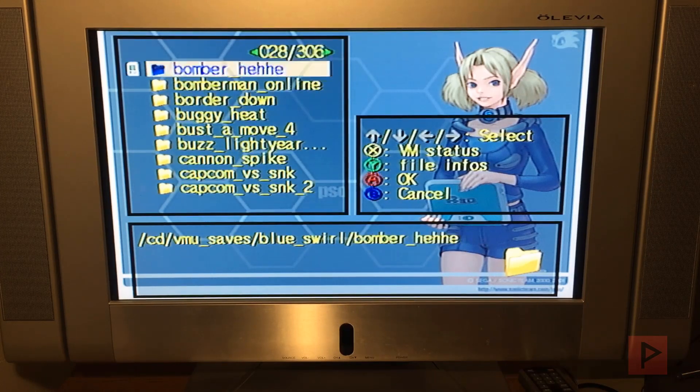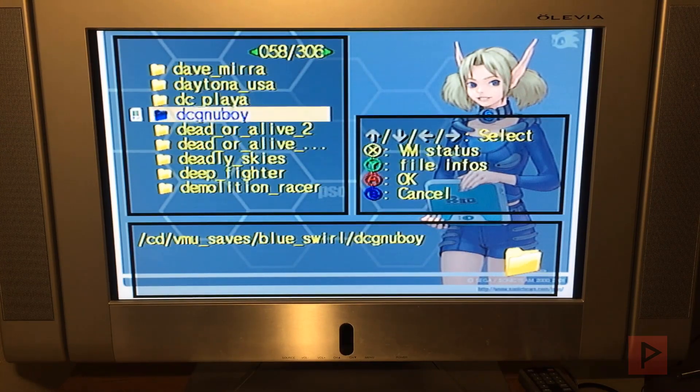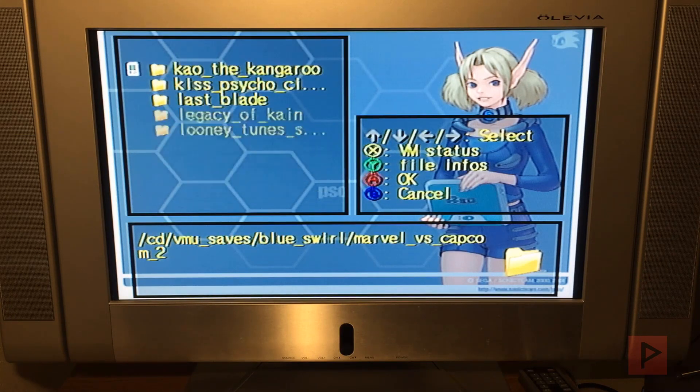For today's example test, I'm gonna use the right D-pad to skip a page faster. And we're gonna use Marvel vs. Capcom — the original, the first game — as a test here.